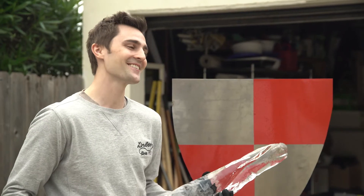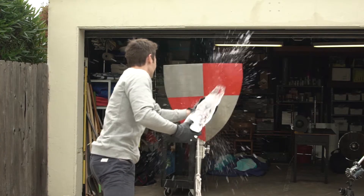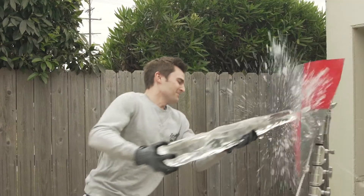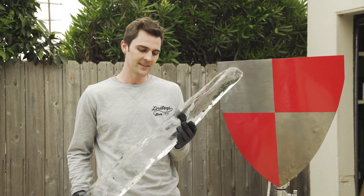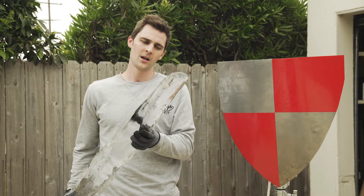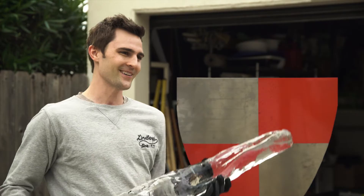That was — okay, first of all, that was ridiculous. I really did not expect ice to do such a good job at bludgeoning the shield. I am so impressed by the structural durability of the icicle in the sense that it didn't crack the whole way through. It really just sort of fractured at the tip. There is still enough of an icicle right here to do some more testing.